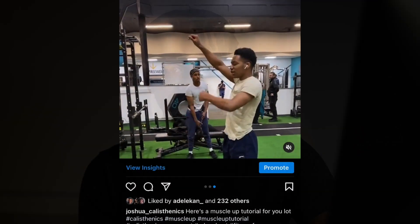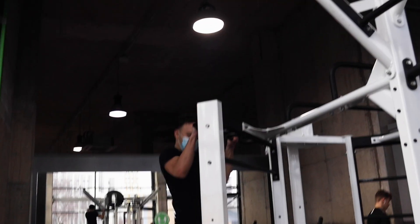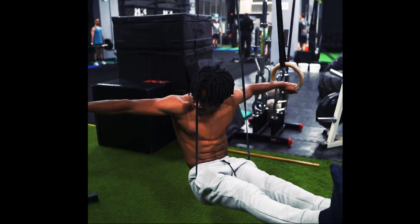I previously made a muscle up tutorial on my Instagram a while ago and it did really well — it taught dozens of people to finally unlock the muscle up. But that was a while ago and I've learned a lot from training and learning from different people, and I want to improve on that and add to it in this YouTube video.